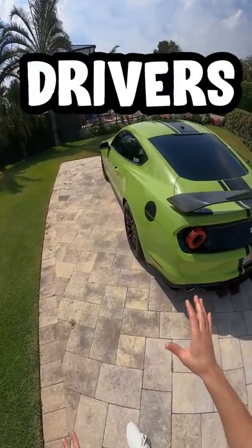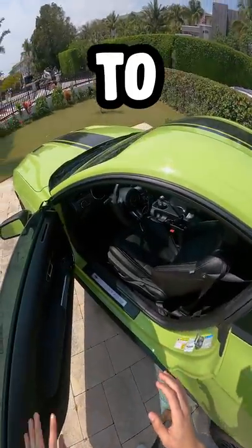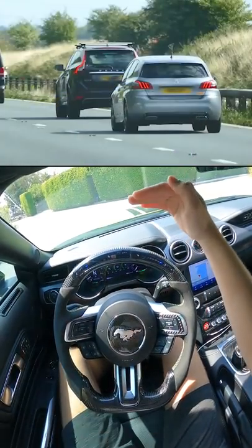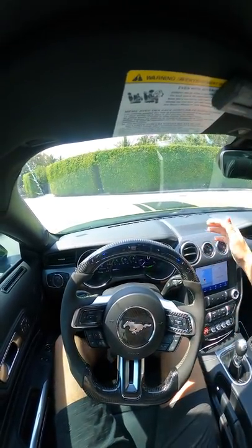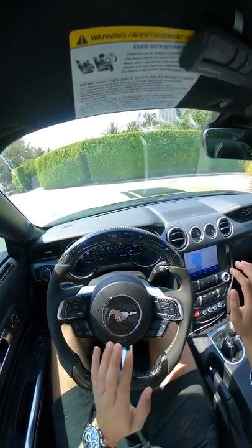This is a video for all the new manual drivers out there wondering the appropriate way to creep up in traffic. The thing I tell people who ask me this question is to avoid always being on someone's ass. You don't have to be at their back tail end every second. You can leave a couple of car lengths and you're basically going to avoid a lot of unneeded clutch wear.